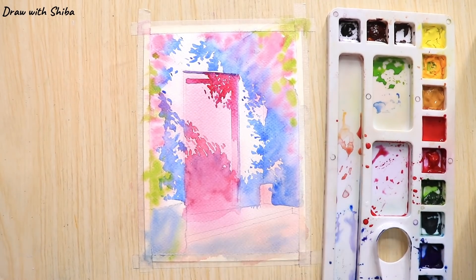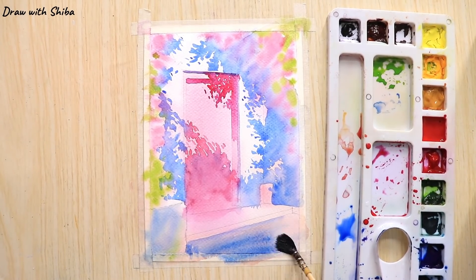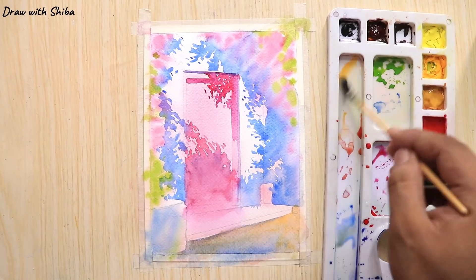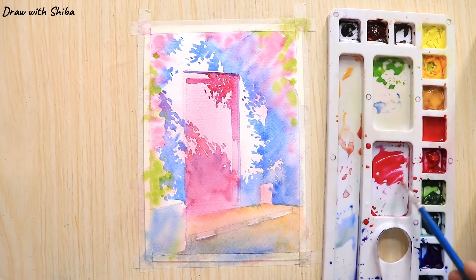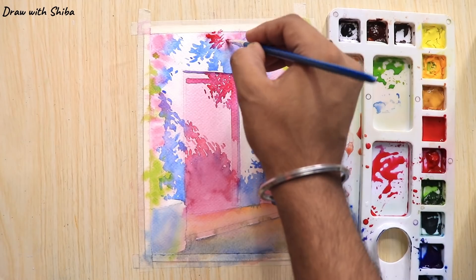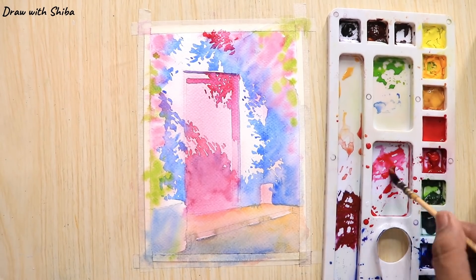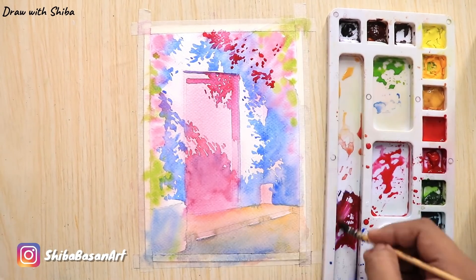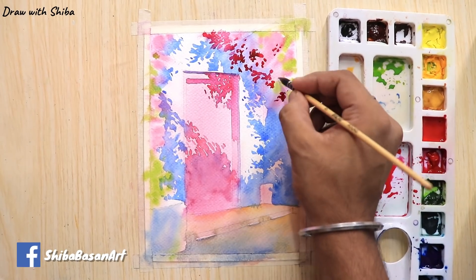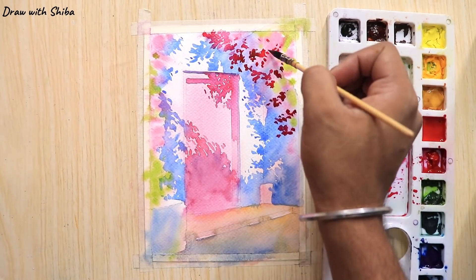Working on the details now just to refine the painting a bit. To draw the floor we will be using yellow ochre and a little bit of cobalt blue, adding both the warm tone as well as the cold tone to our floor. Now we will apply the second layer to our flower tree — for this we will mix crimson with cobalt blue. This layer will be a bit thicker than the previous one.